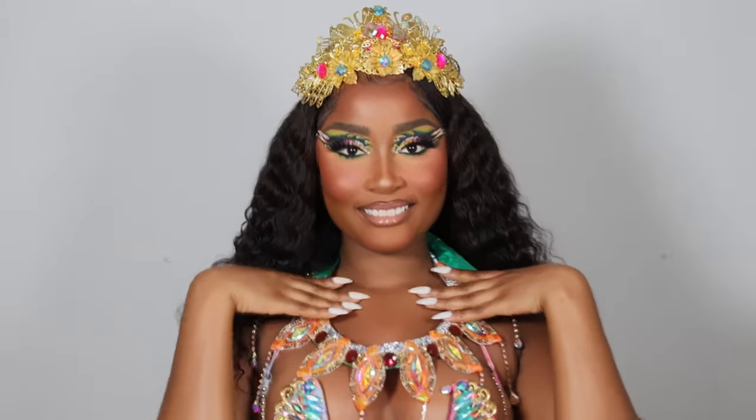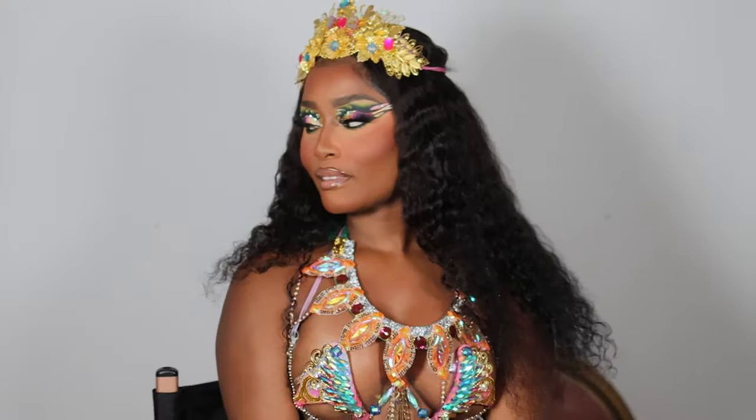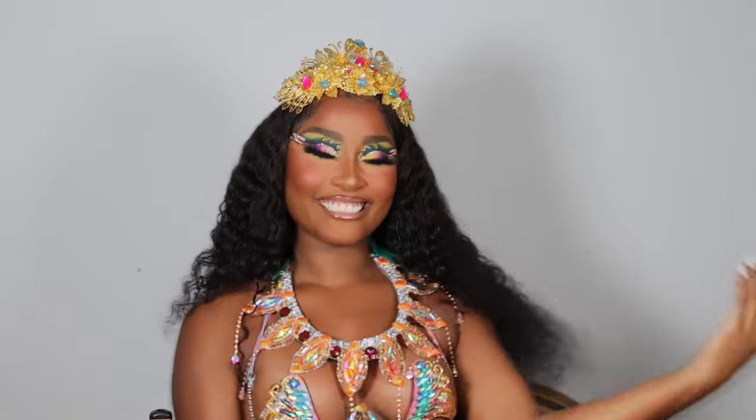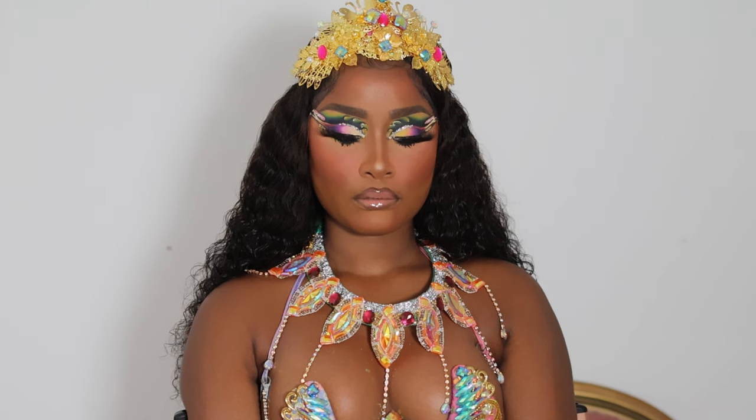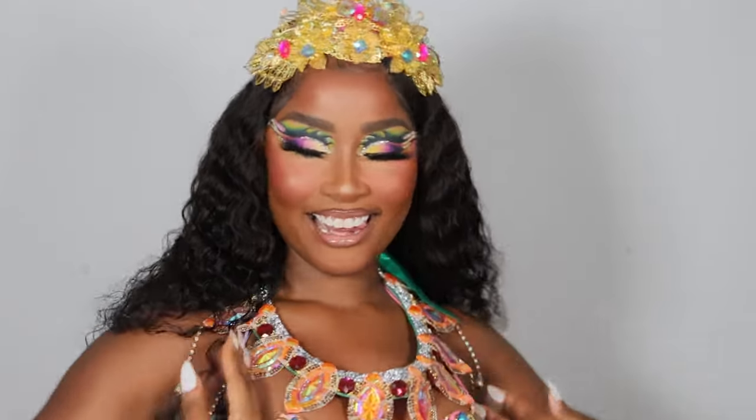Hello, I'm back again with another tutorial — forgive me, I know I've been gone for a little while, but I was going through my spiritual journey. I'm gonna be showing you guys how I achieved this glamorous, over-the-top carnival slash festival makeup, and you're gonna want to keep watching because I'm gonna really show you how to slay this eyeshadow and beat the face to perfection.